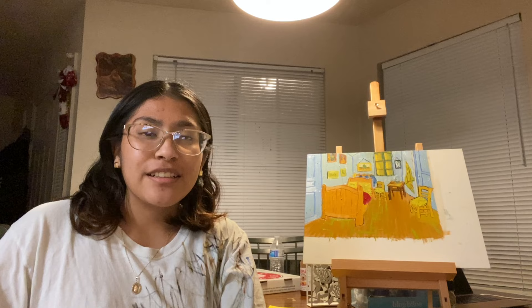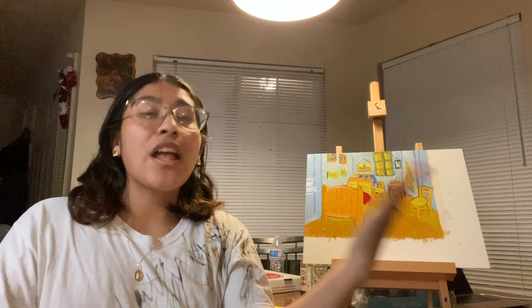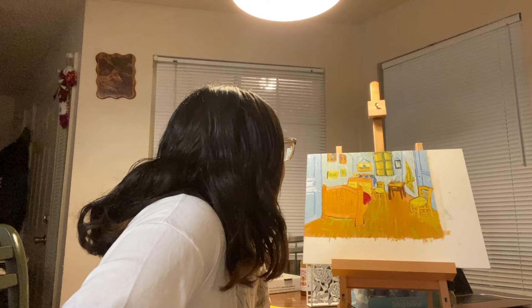Yay, I got a good angle. The painting is done. I'll insert a picture of how it looks up close. Now that you saw it up close — I had to take a picture because I needed to upload it to the teacher — but look at how ugly my t-shirt is now. That's why you have old clothes, so you can paint in them.